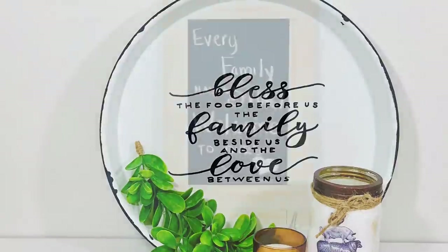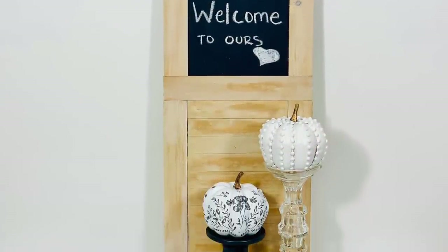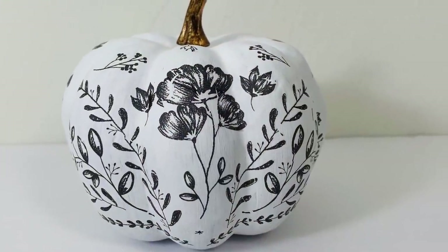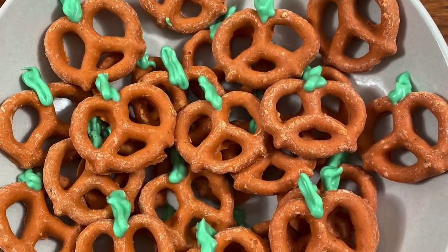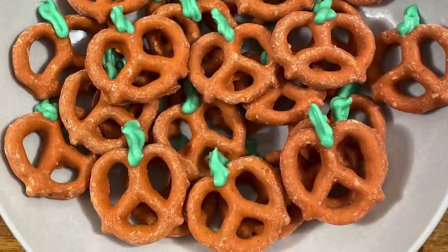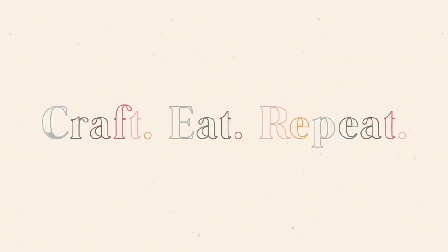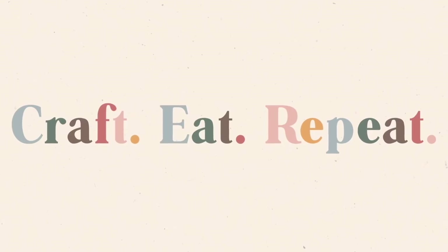Get ready for DIY farmhouse decor inspired by the Kirklands catalog — all the charm you'd expect from Kirklands, but you can get the look for less at a price that anyone can afford. Welcome to my channel Craft Eat Repeat! Hi guys, it's Aneka.